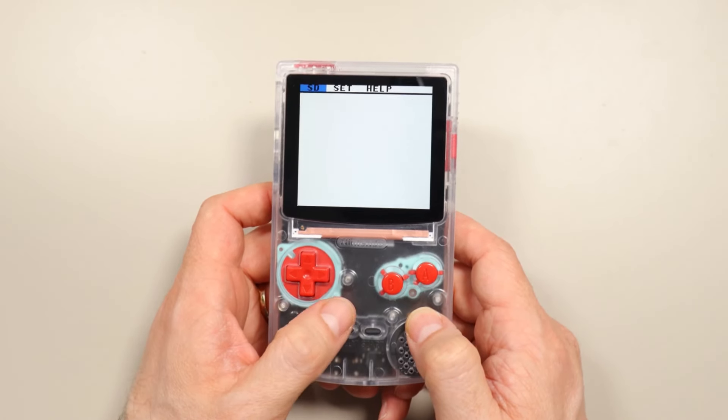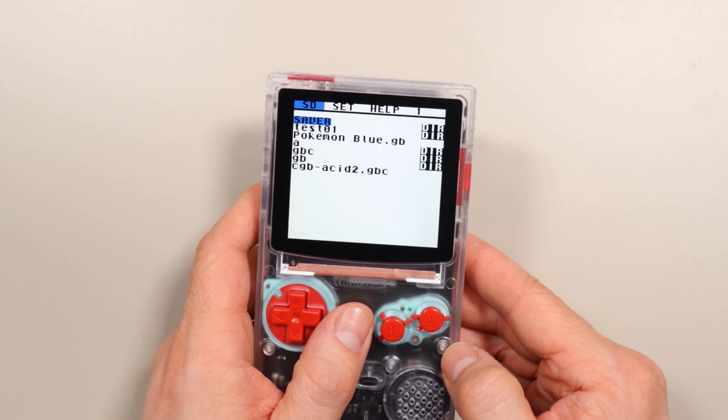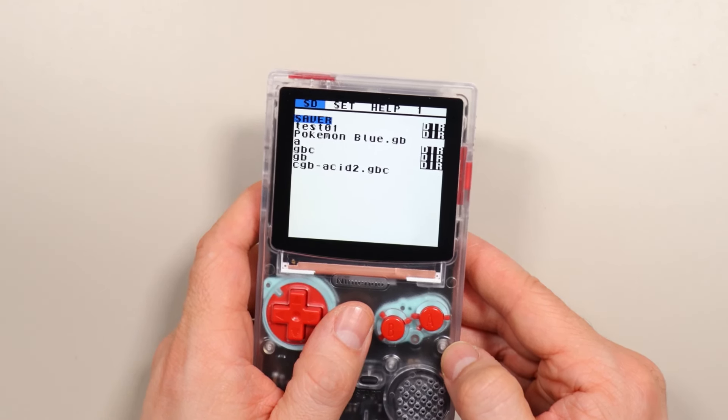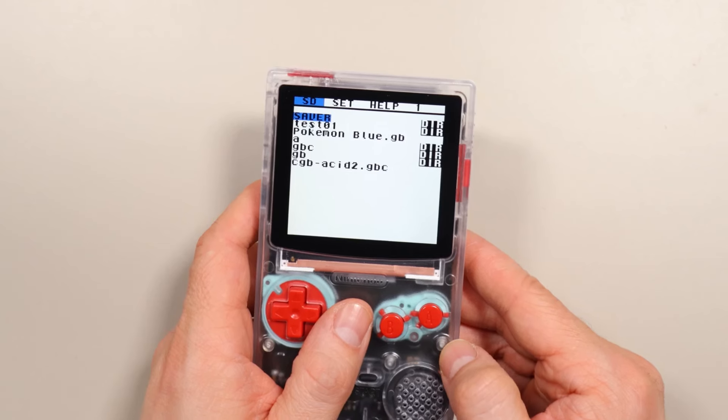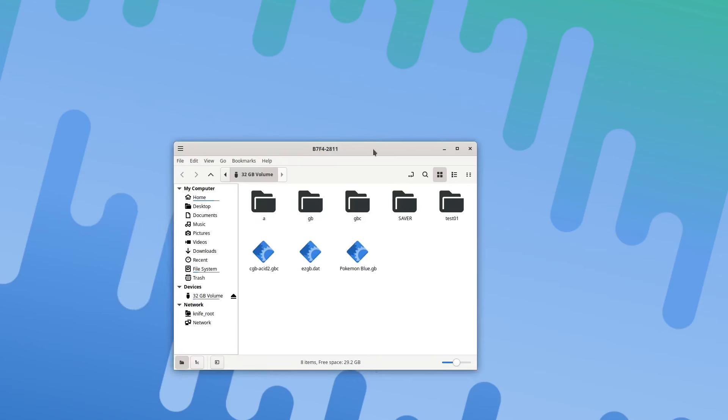Now every time the Easy Flash Jr. boots, it'll back up automatically. This is also where you set the real-time clock's time for the Easy Flash Jr. Now that it's done backing up, you can put the SD card into a computer and get to the save files to copy them over to another device. The save files are stored in the Saver directory. You don't have to create this directory yourself — the Easy Flash Jr. will make it for you.